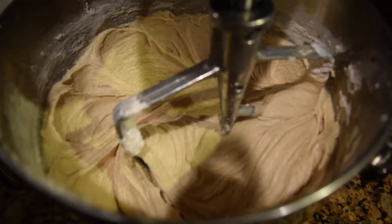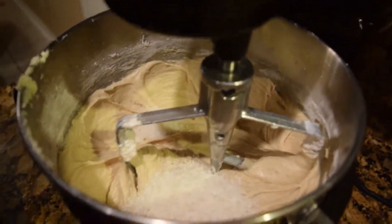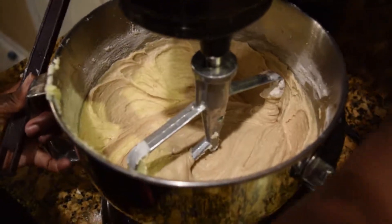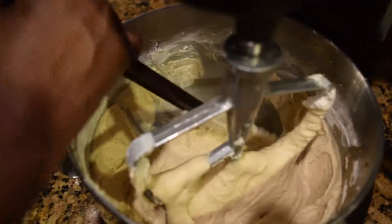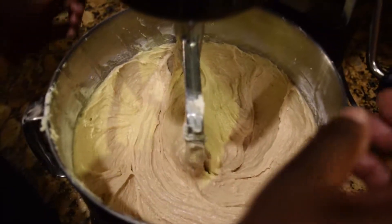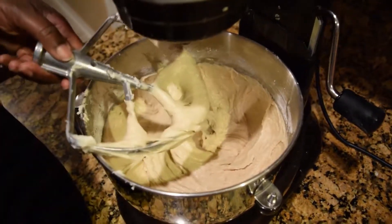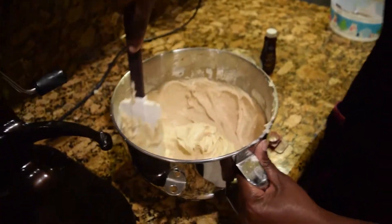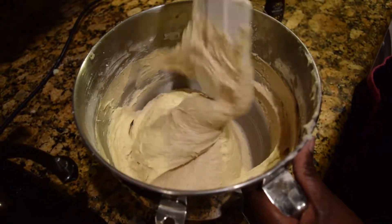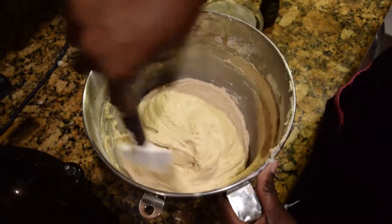And then lastly, I'm gonna put in the desiccated coconut and mix it all in. Occasionally, I'm gonna scrape my mixing bowl so that everything is mixed up well. After everything is well mixed together, I'm now gonna scrape off everything from the bowl. I'm gonna mix everything with my hand once more, just to make sure that everything is thoroughly mixed, before I start putting it into the baking sheet.